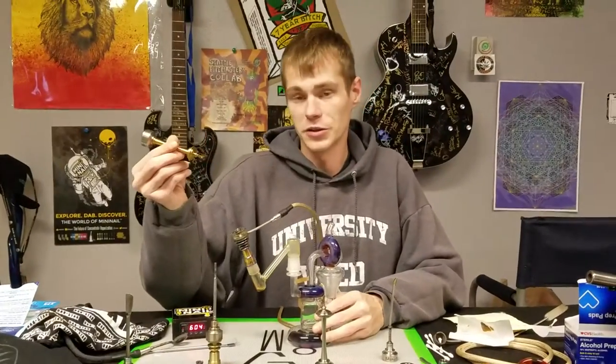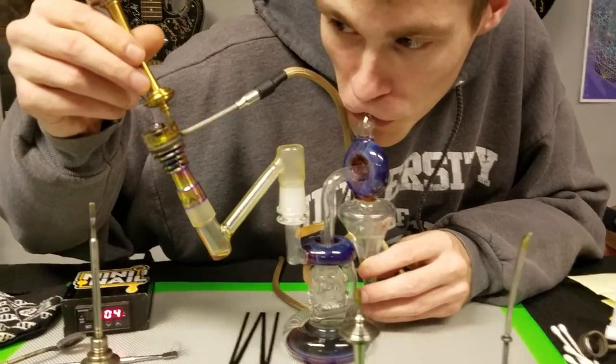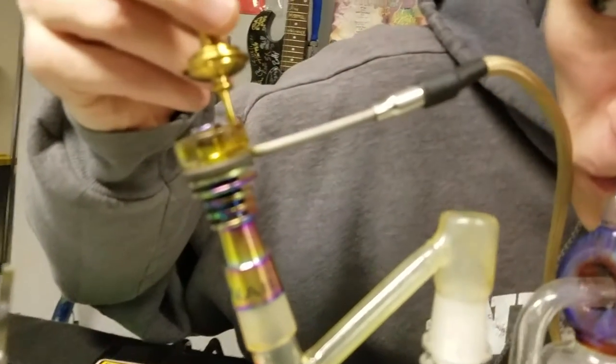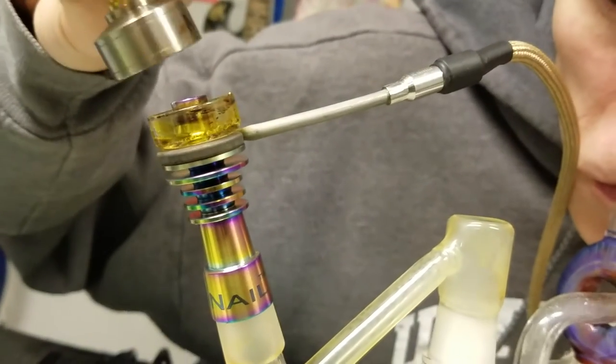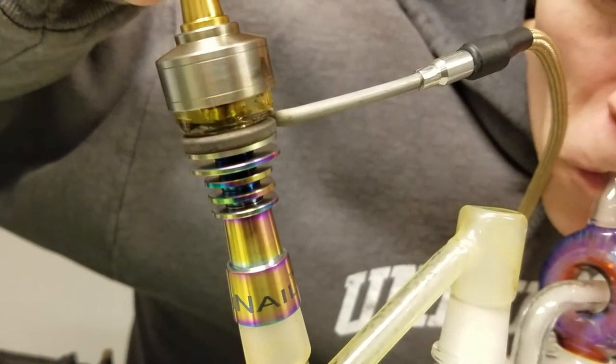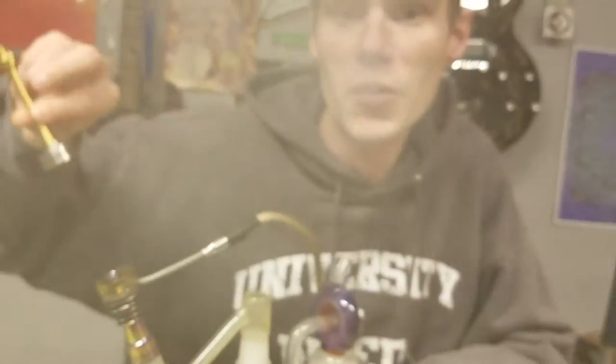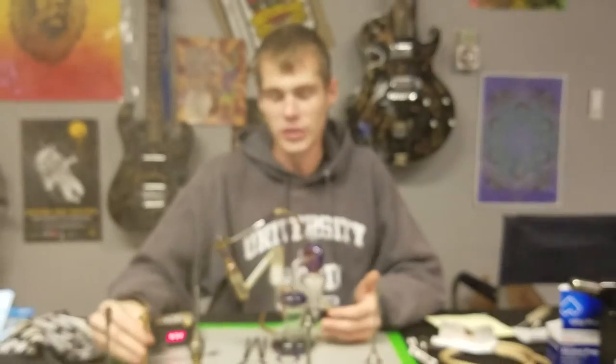We're going to actually show you the functionality of it with some pineapple bass. As you can see for yourself, functionality is definitely way better because of the bigger dish.